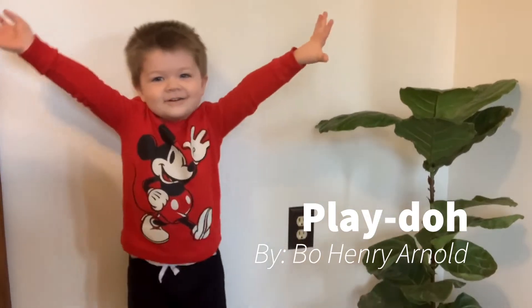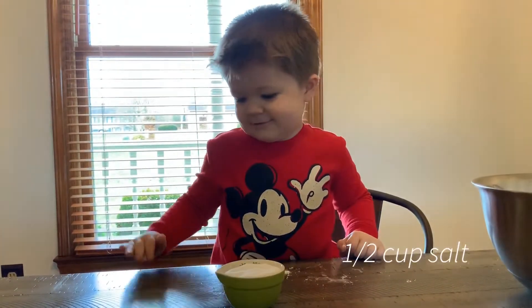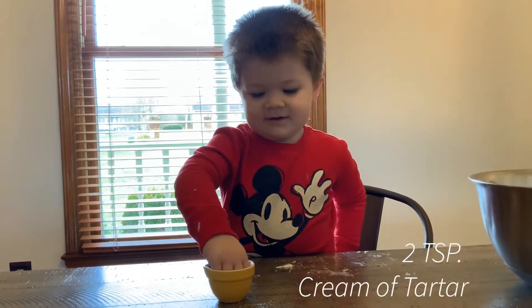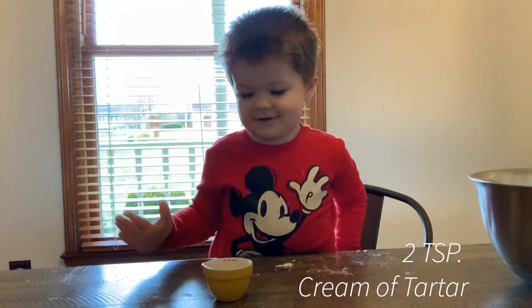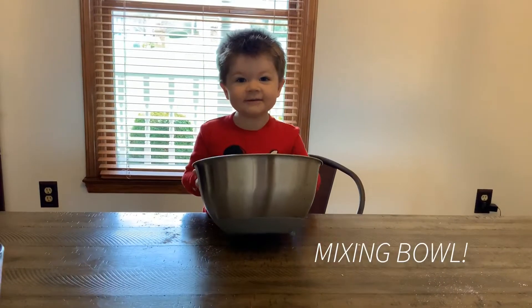Play-Doh! One cup of flour, half cup of salt, one cup of water. Easy bowl.